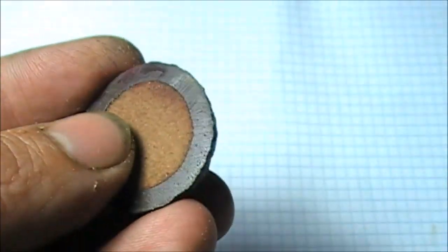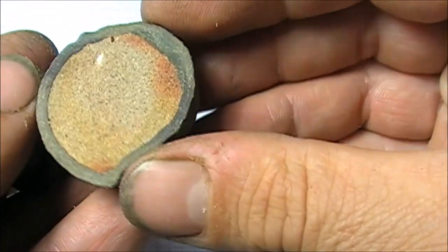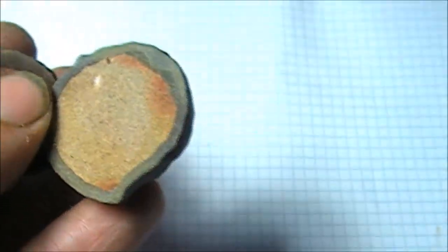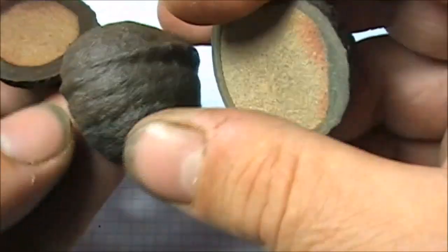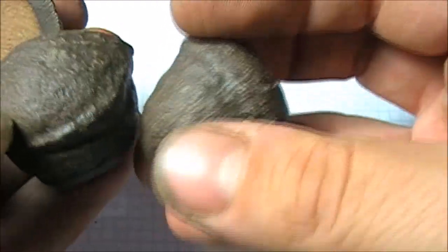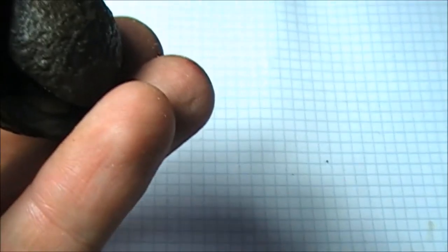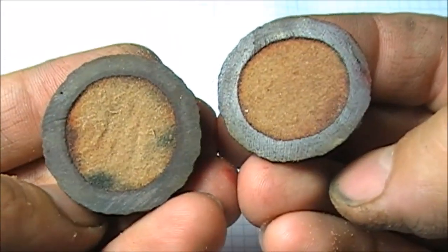I've got another one here — same story. And there you have it. Now we know what's inside the Klerksdorp spheres.